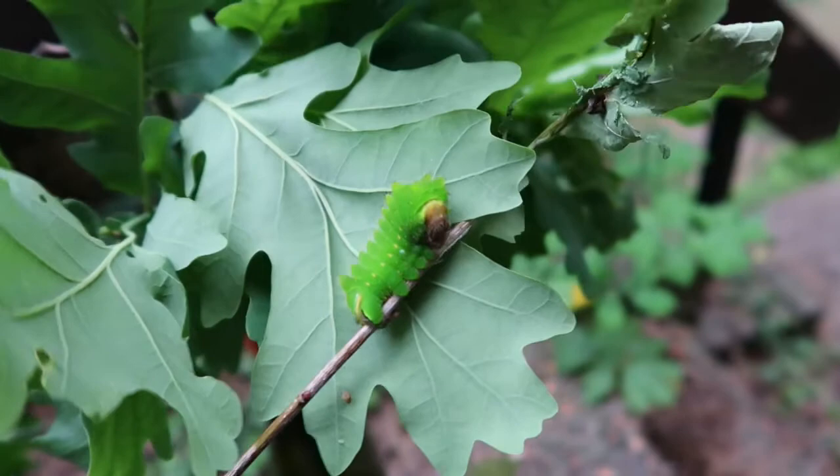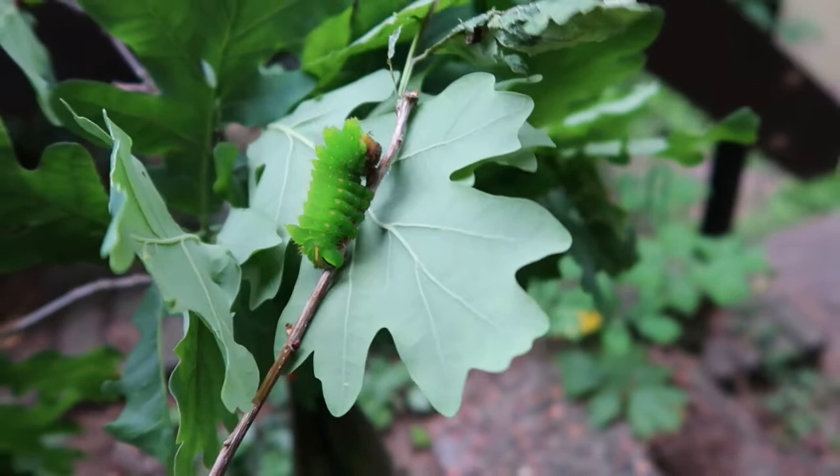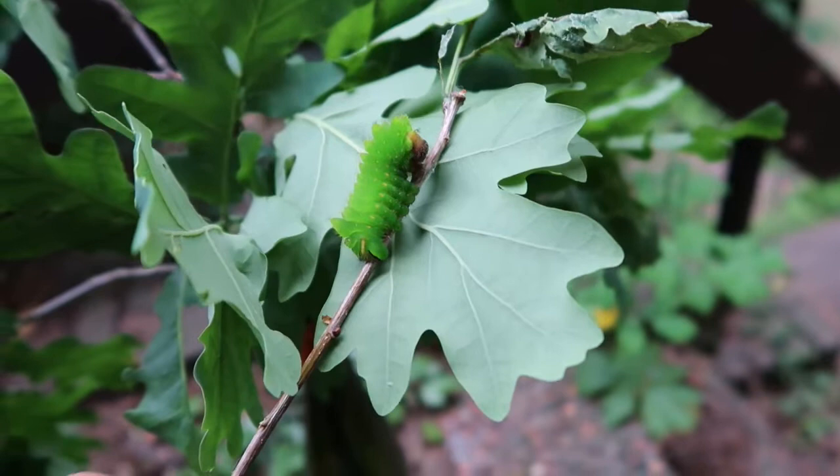That doesn't mean that breeding them is not worth it, because there are some rarities out there in this world, including the species that I'm filming today. This is the caterpillar of the rare Anterea godmani, the Central American representative of Anterea.